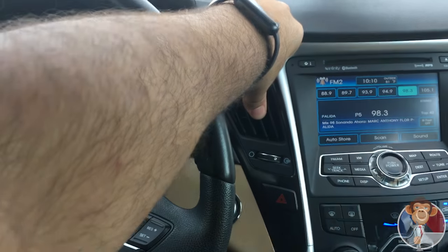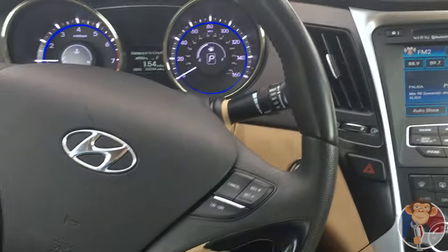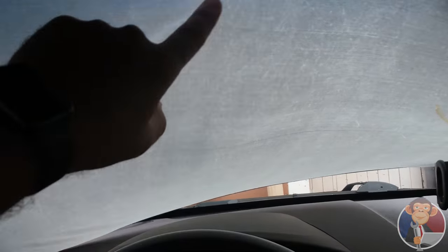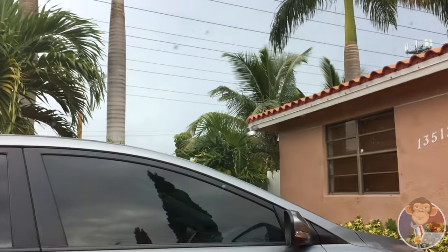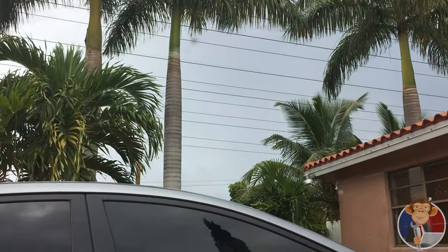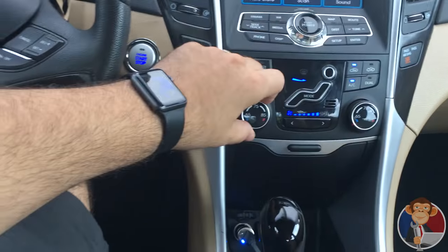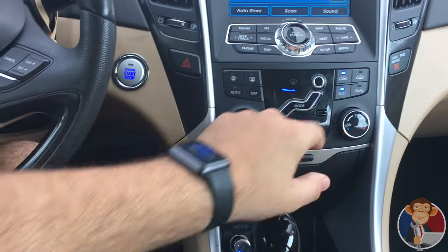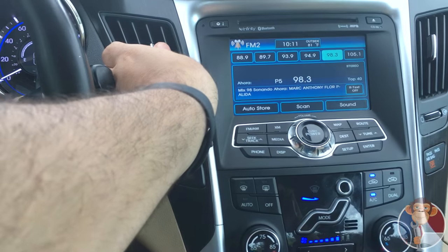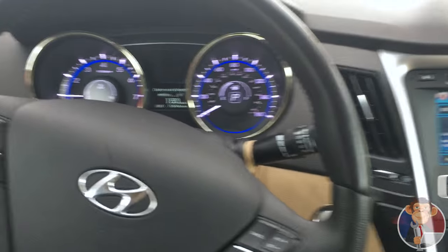We're actually in a pretty good situation to check this air conditioning. The humidity is high but the sun isn't glaring in and we have covers on the windshield. The AC is on, temperature is all the way down on both sides, recycle is on — and it's not blowing cold at all.